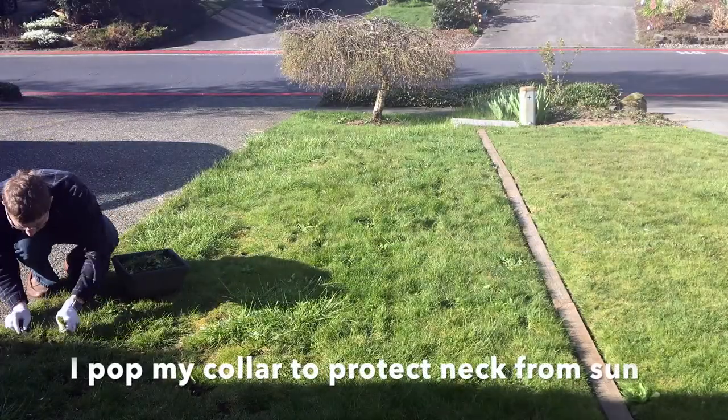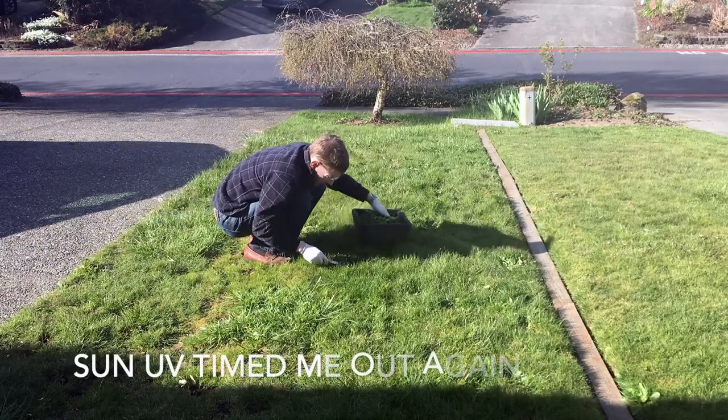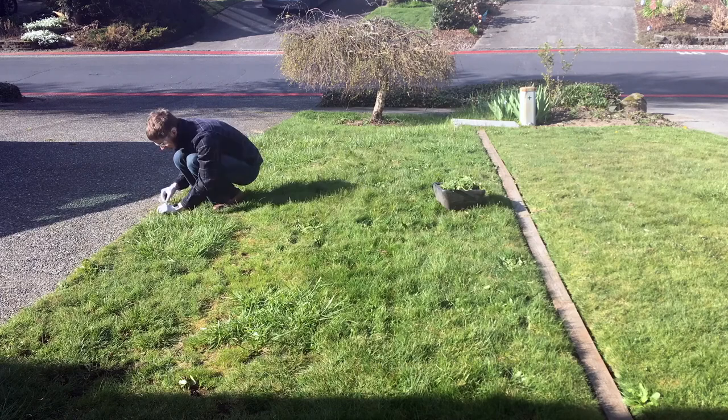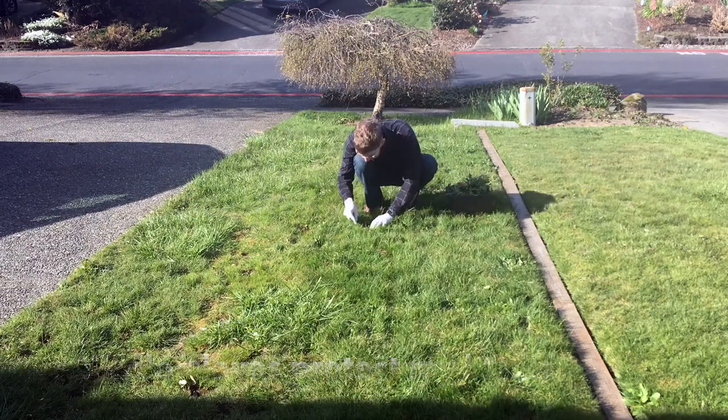Eating breakfast, now back to it. The sun is nasty — it's bad for your skin on your neck, on your hands. Notice I popped my collar; that's important. The nitrile gloves protect my hands. Later in the day, if I do more, I'll wear a big rimmed hat which you saw me using in other videos.